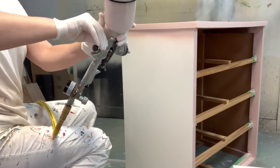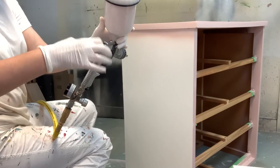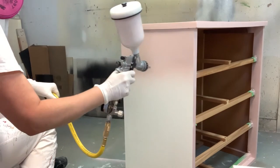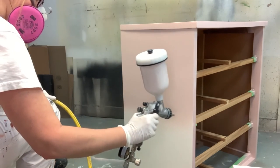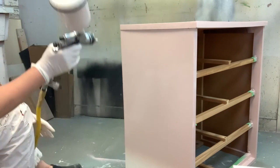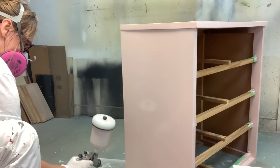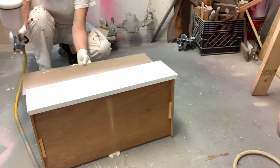A common question I always get asked is what type of paint to use on high-gloss furniture — whether it's formica, melamine, or any sort of glossy laminate. Should you use chalk paint, mineral paint, latex, oil, enamel, or acrylic? The answer is all of the above. It doesn't matter what kind of paint you use so long as you've done the prep correctly — given your high-gloss piece a good scuff sanding, used a very good bonding primer, done your scratch test, and confirmed the primer has adhered. Then you can paint over it in whatever type of paint you like.